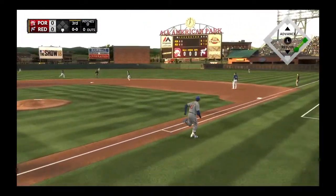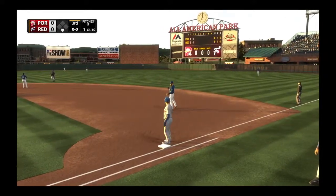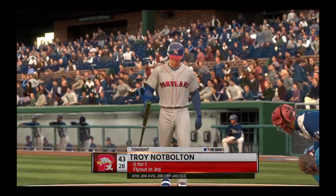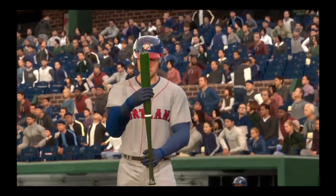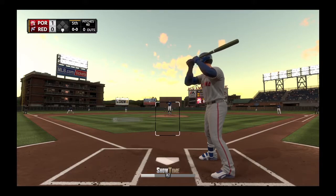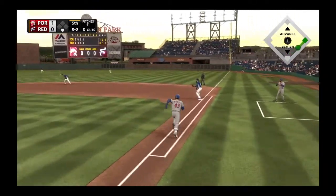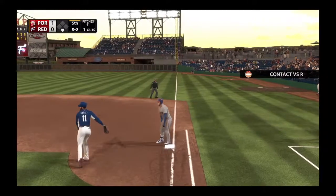High in the air out to center field — Marquez has it, tracks it, looks it into his glove, and there's one gone. Now Troy Mack comes up to bat again, let's see if we can do something. First pitch coming — sent on the ground out to second. The fifth inning will start with the ground out, one away.